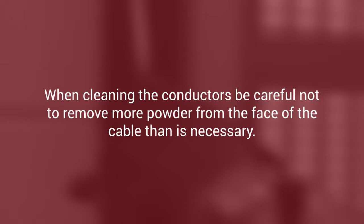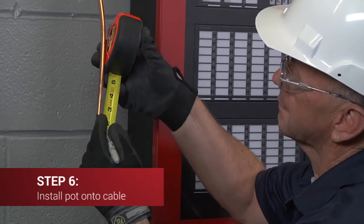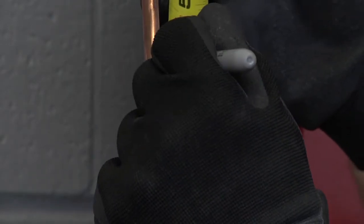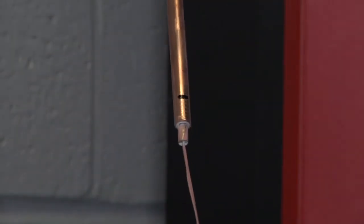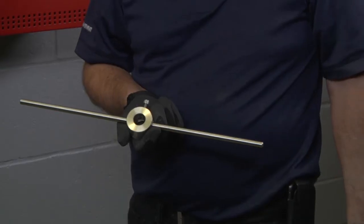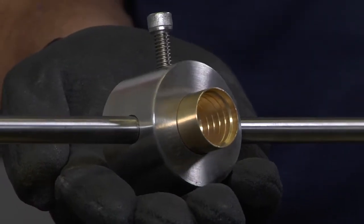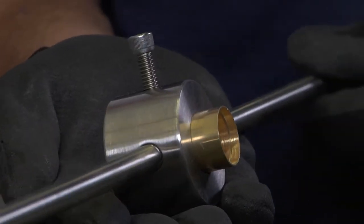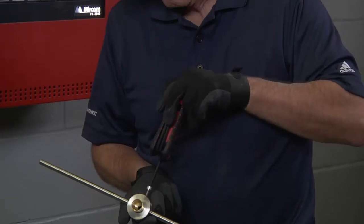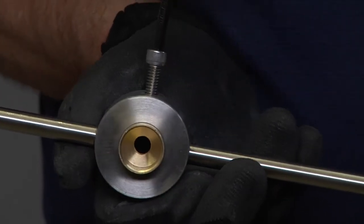Now proceed to install the pot onto the cable with the pyro potter tool. Place a mark on the cable seven sixteenths of an inch back from the end of the outer sheath — you will screw the pot onto the sheath so that the back of the pot aligns with this mark. Insert the three-quarter inch self-threading pot into the non-threaded end of the pyro potter tool with the larger hole of the pot facing outwards and protruding about five sixteenths of an inch (8 mm) past the end.